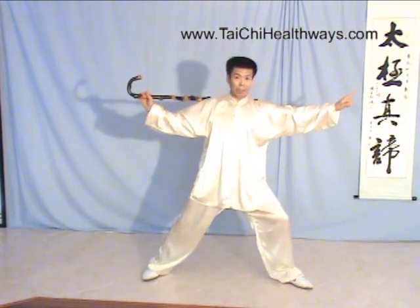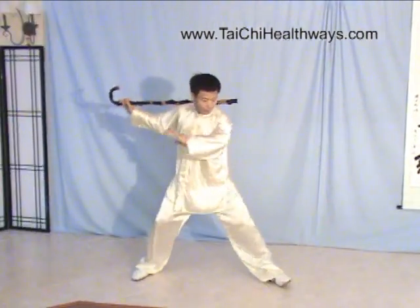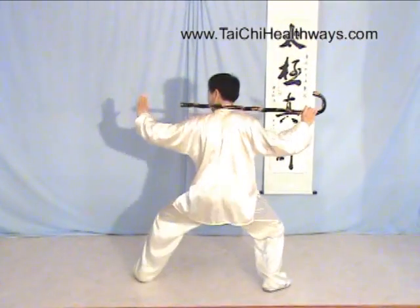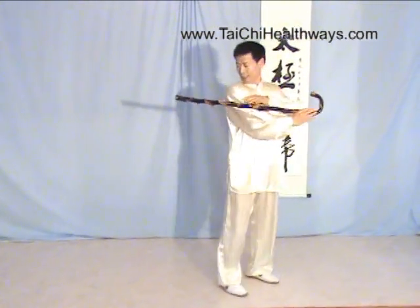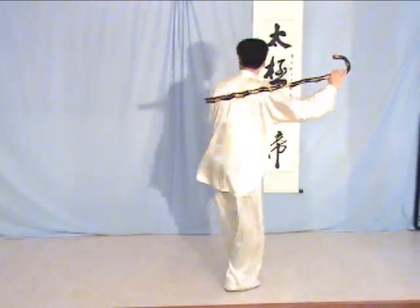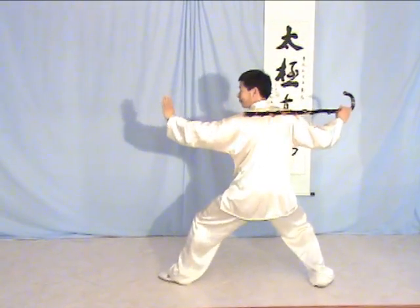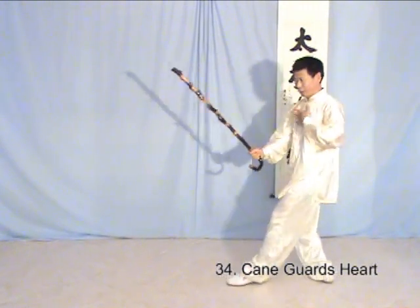And then I will turn the other side. Repeat the same, two more. Turn the left toe. One, two. Finish with the king.